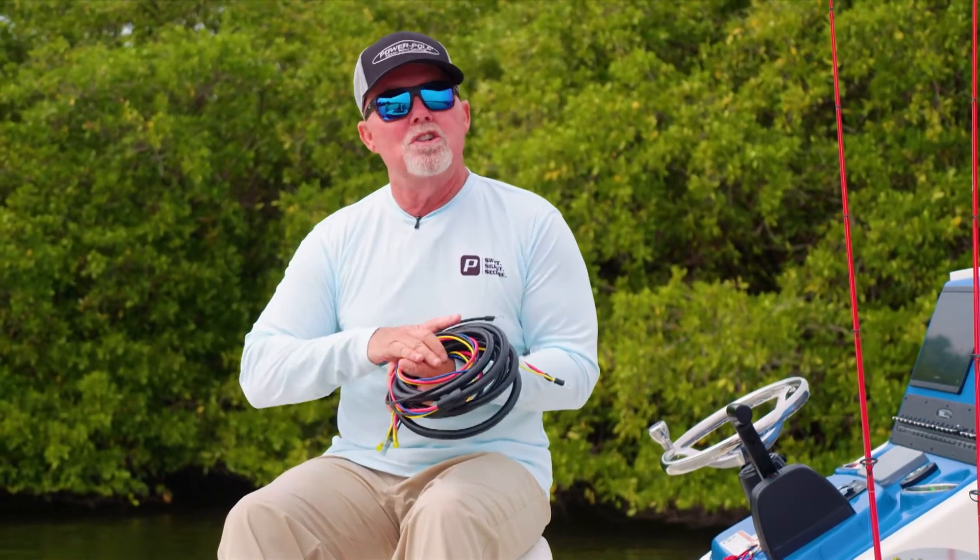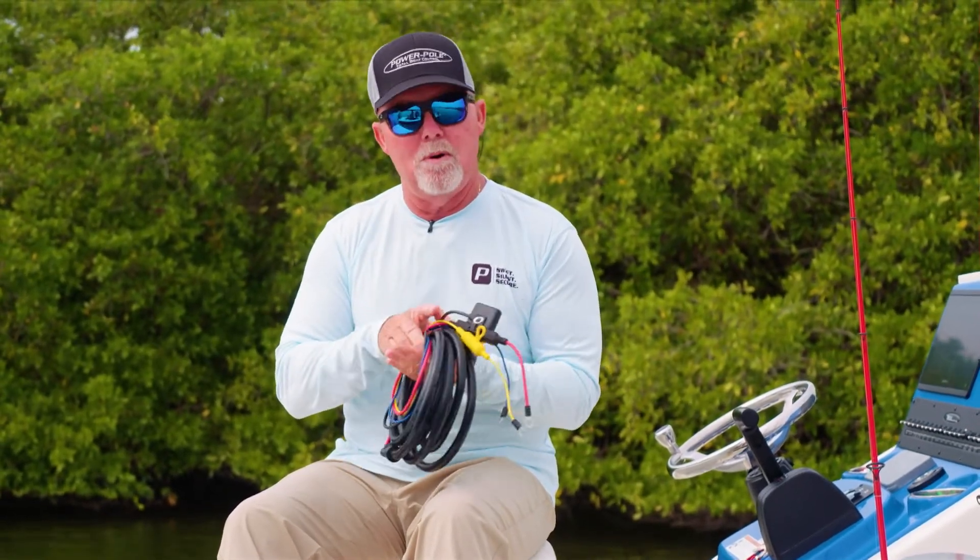If you have any questions about the charge, you can simply go to PowerPole.com, and that's today's Power Pole Tip of the Week.